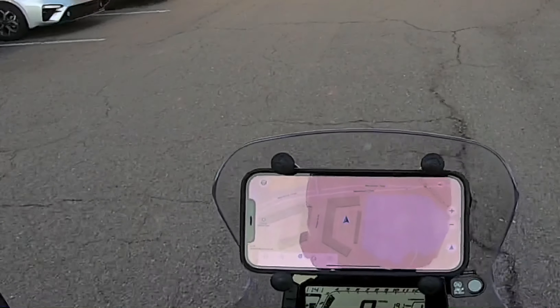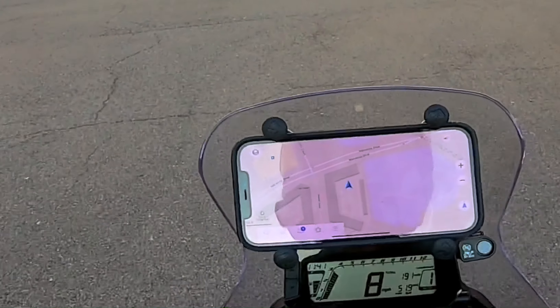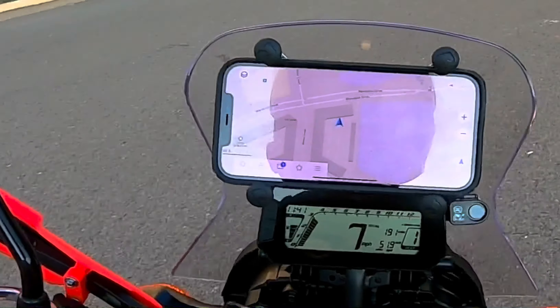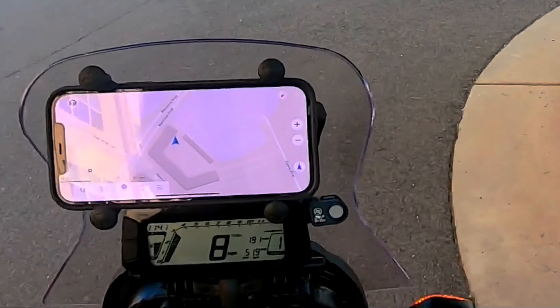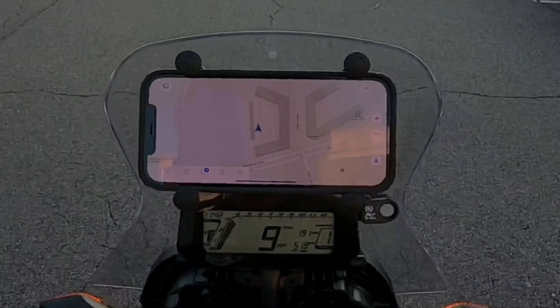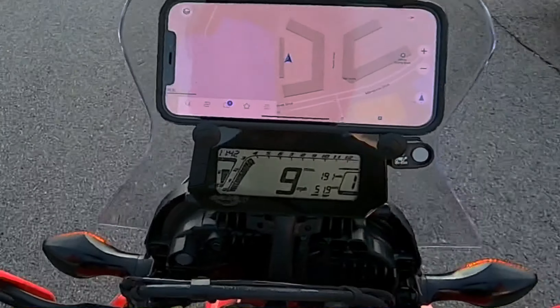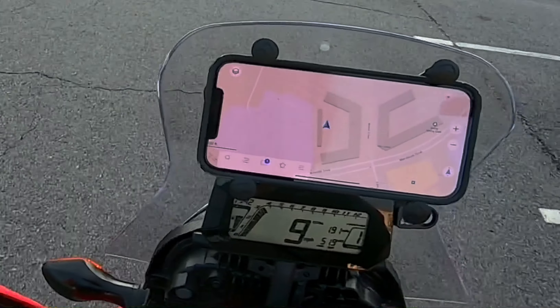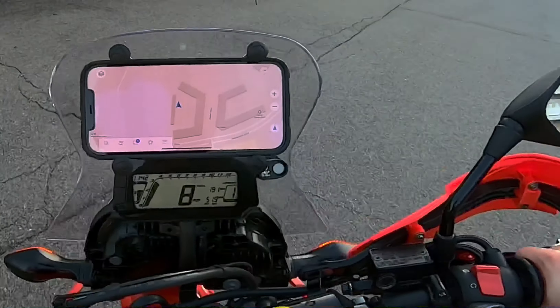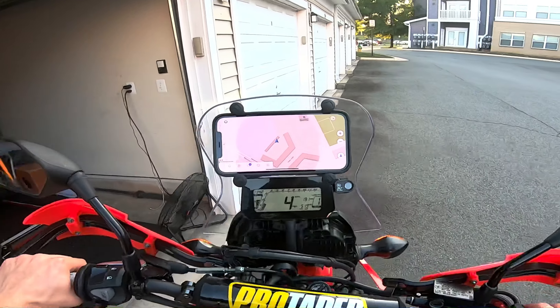What is this essentially? This is essentially a paper map on your phone. Of course, take a paper map when you're going out for real — but this is all you need for the majority of what you're ever riding. It saved me and it's good stuff.